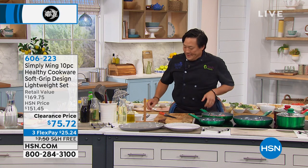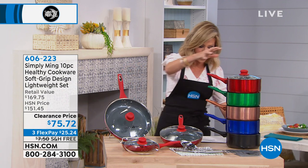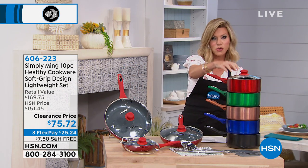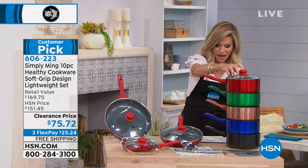10 pieces: an 8-inch, a 10-inch, a 12-inch, all with the tempered glass lids. You're also going to receive a 2.8-quart, almost a 3-quart, with nice handles and a covered lid.